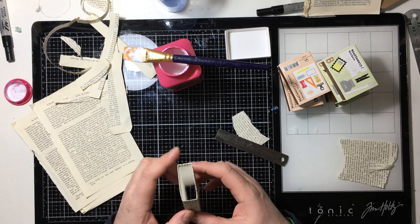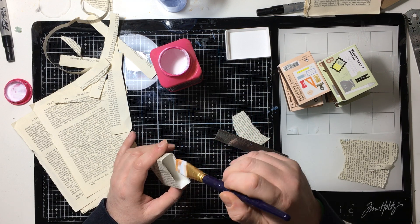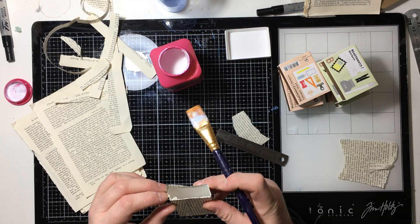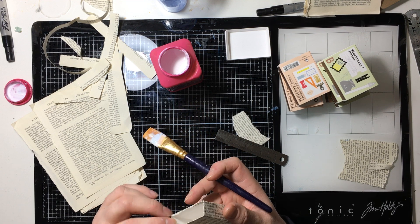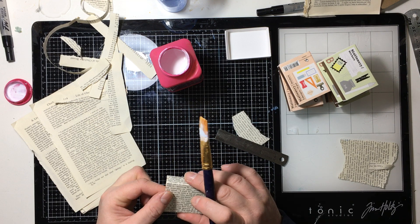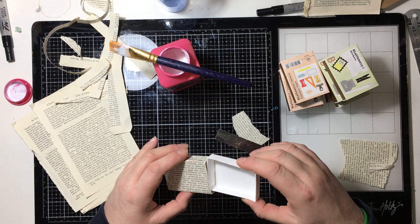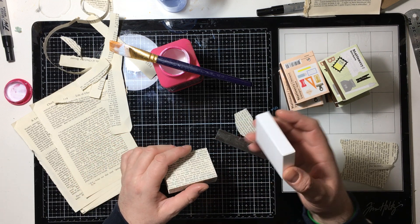Somebody asked me the other day what would I say my crafty passion was, what would I love doing the most. I love covering things in book paper, which is clearly what I'm doing now. But it's not really a craft, is it? I guess decoupage is a craft. I don't like decoupaging in the normal sense of covering furniture — I like covering bits and things. I'm just checking now that because I've tucked a bit inside there's still enough clearance for this to slide in and out.